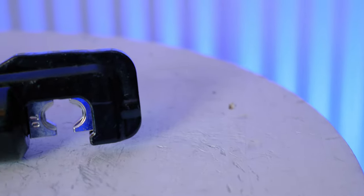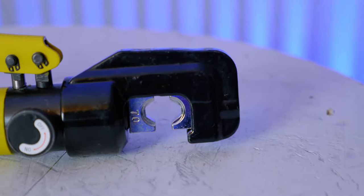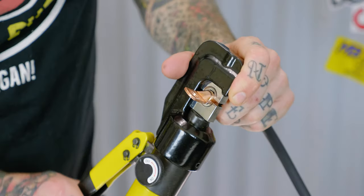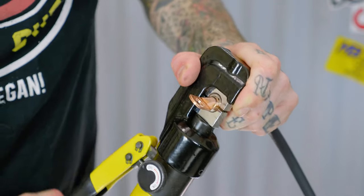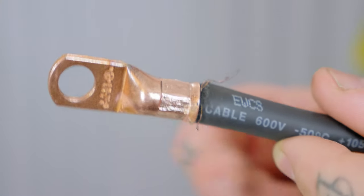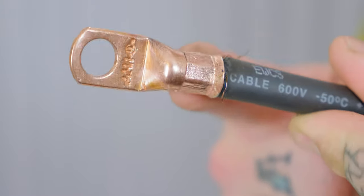I went ahead and threw a second eyelet on the other end. I have the hydraulic crimping tool here — I haven't tried this thing yet, so I'm going to give it a try right now. Got the eyelet in, time to squeeze. I go until the jaws touch, and that should be a good crimp. That left a hexagonal design all the way around, crimping the eyelet onto the cable. I'm really impressed with that, actually.